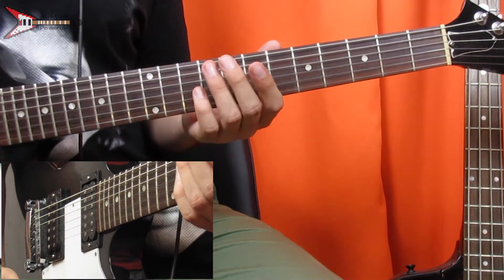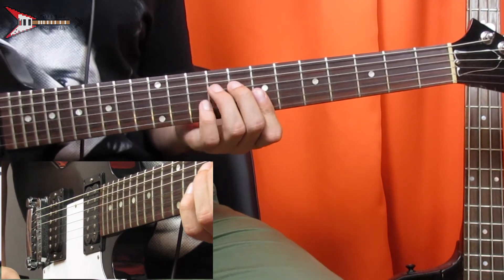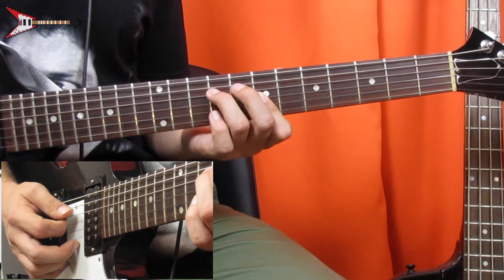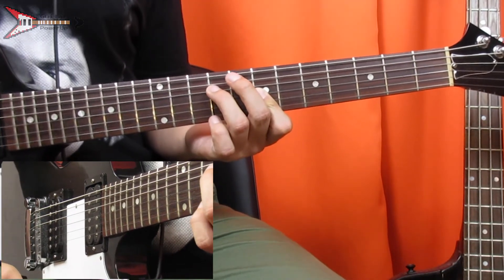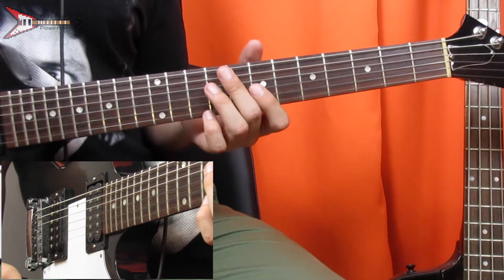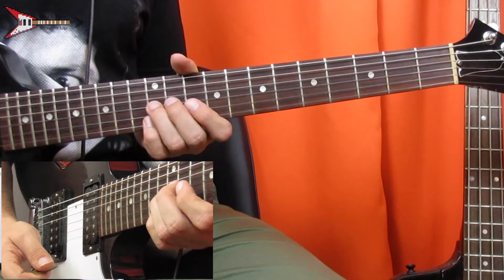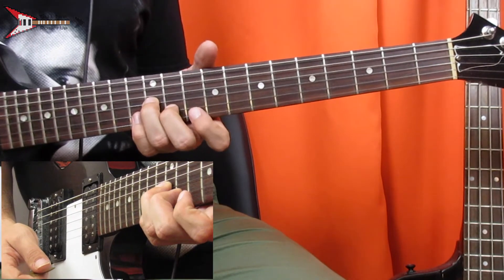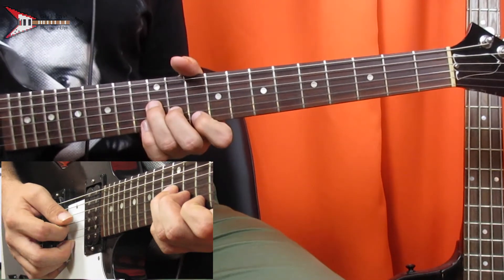Next is a B minor chord — place your ring finger on the 9th fret of the D string, and bar the G, B, and high E strings on the 7th fret with your pointer finger. Next is a G minor chord — place your ring finger on the 12th fret of the G string, your middle finger on the 11th fret of the B string, and your pointer finger on the 10th fret of the high E string.